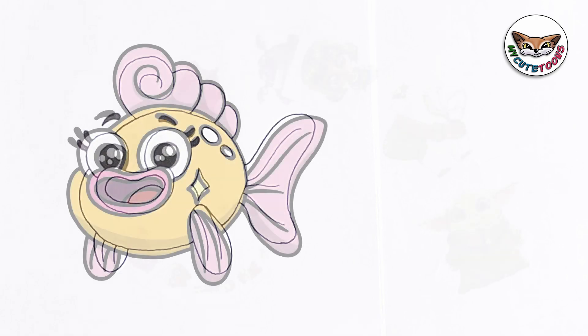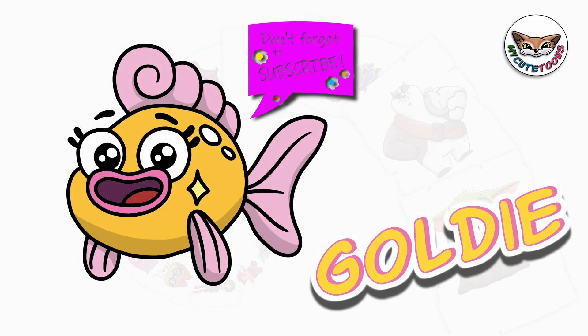And there we go — there's Goldie! Now you can check my picture out and try to match the colors. I'm sure your picture will turn out beautifully. Thank you for drawing with me. Please don't forget to click the like button and subscribe to my channel. I will see you soon. Bye bye.